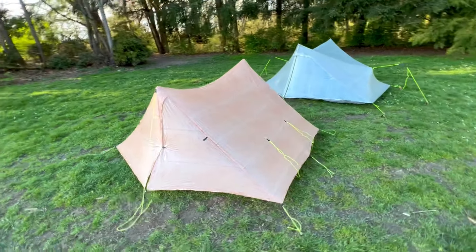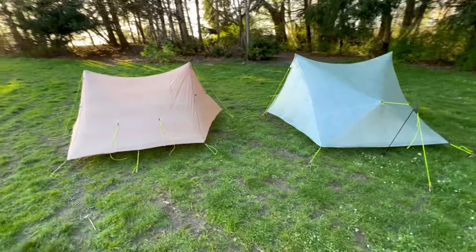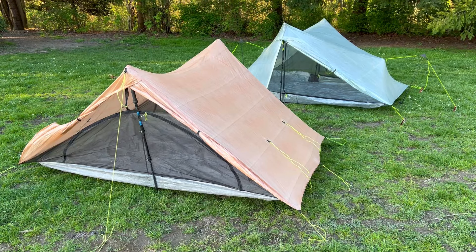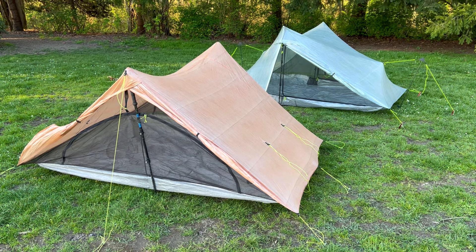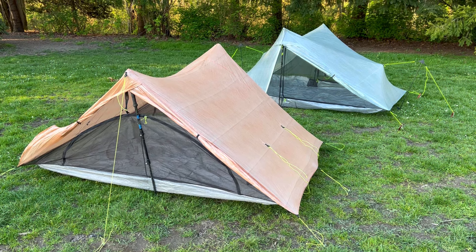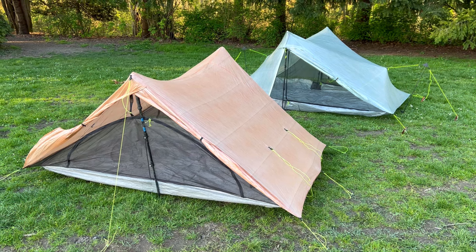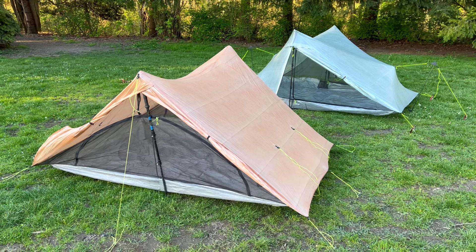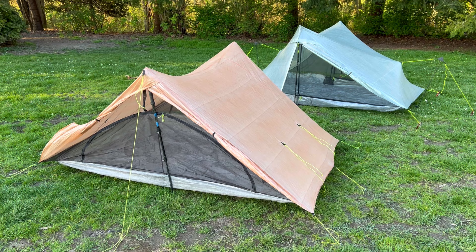Both tents are very wind-resistant when properly pitched, much more so than your average three-person freestanding tent. As you can see here, the Triplex Classic has a rainbow-shaped door which is symmetrical, and both of the vestibule doors can be rolled up — which is a win for Triplex. However, the Offset Trio's L-shaped doors are larger and easier to get in and out of, but the head end cannot be rolled up. There are pros and cons to both configurations.